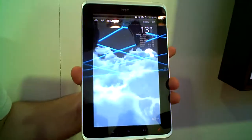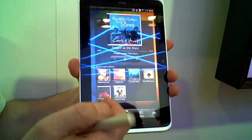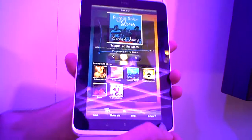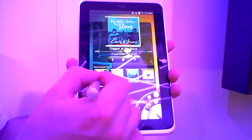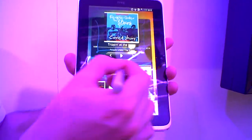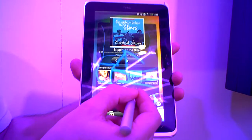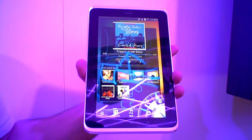We have our stylus that can do a few different things. At any point if I touch the screen, it takes a screenshot and then I can make any notes with it. I can go in here and change the size, the style, however I want to work it — and make a note, then save it.